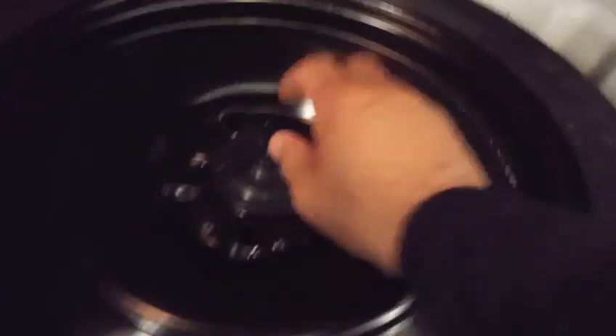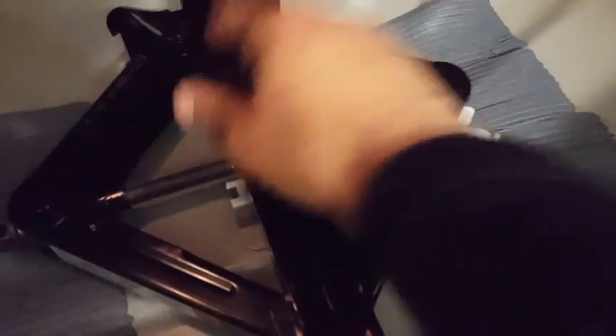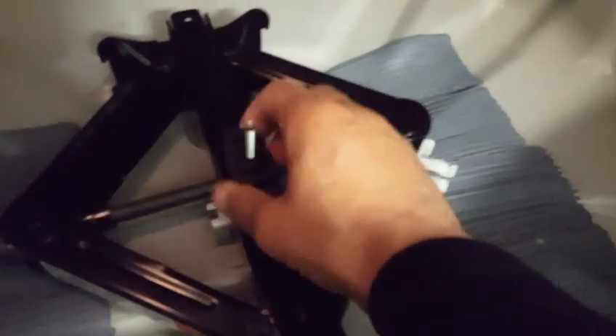First thing you've got to do is remove this carpeted piece from the trunk of the car. Once that piece is taken out, there's a little spindle right here — loosen that up, take that piece out, and remove your tire. Then there's another one right here — loosen this piece up.